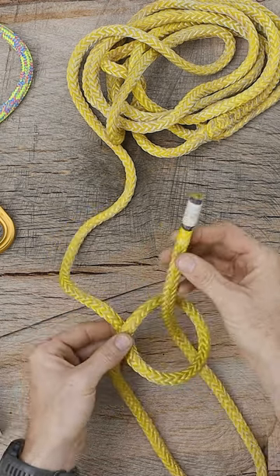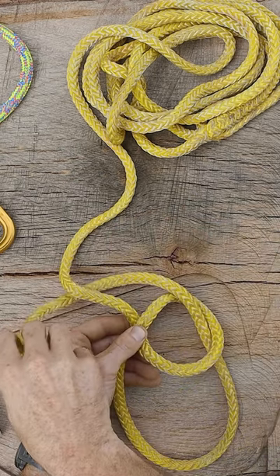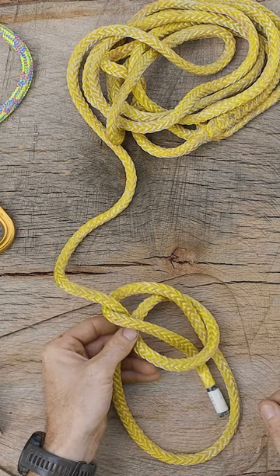commonly referred to as the bunny comes out of the hole, around the standing part of the line, around the tree, and then the bunny goes right back down in the hole like so.